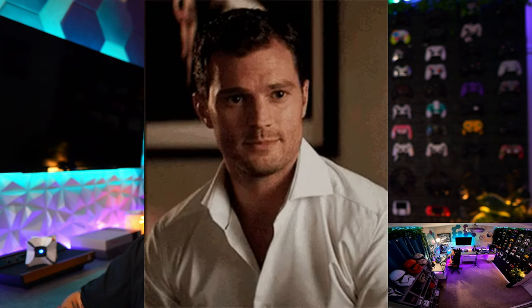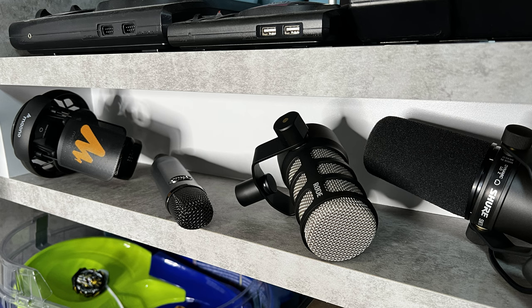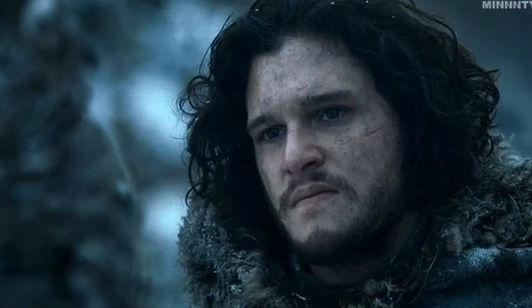That boom arm has a tendency to spring back up with a microphone off it and slap you in the chin. Most boom arms with good tension will do that. However, I've heard a lot of stories of the Rode PSA1 hitting people. So if you're a PSA1 owner, make sure you have a hand on it before you take off your heavy microphone like your Rode PodMic or Shure SM7B, because that arm is under tension and it's going to spring back up on you.